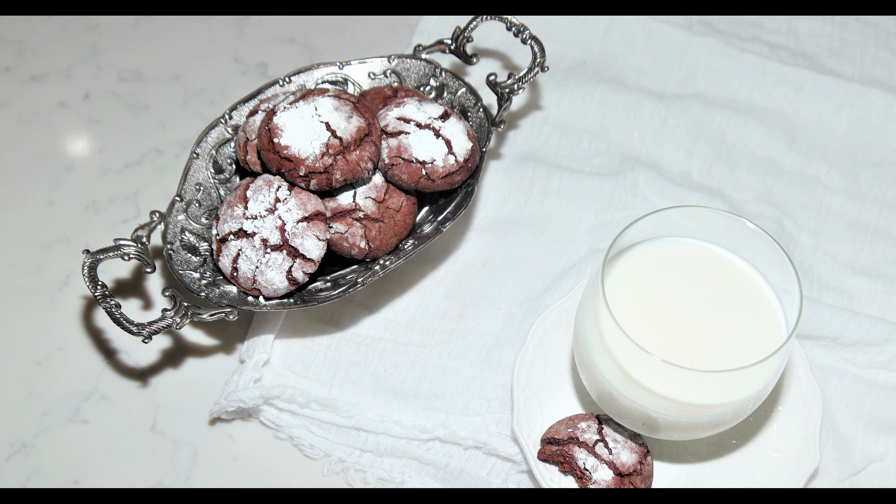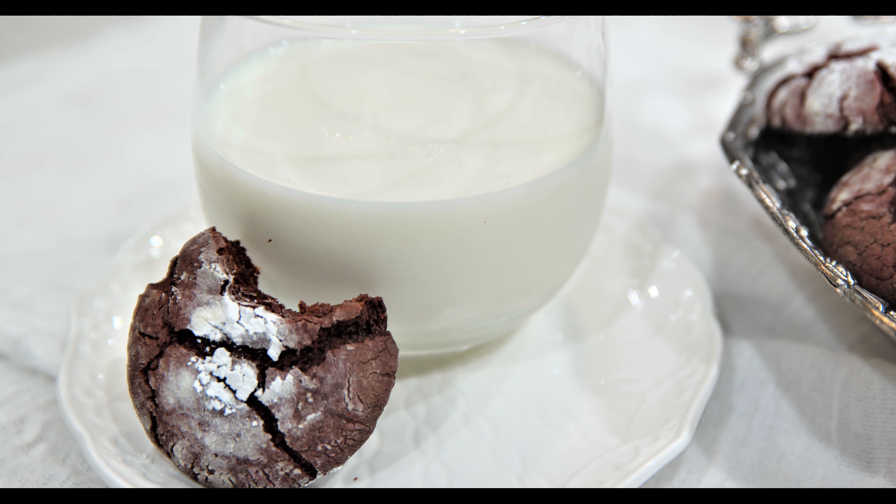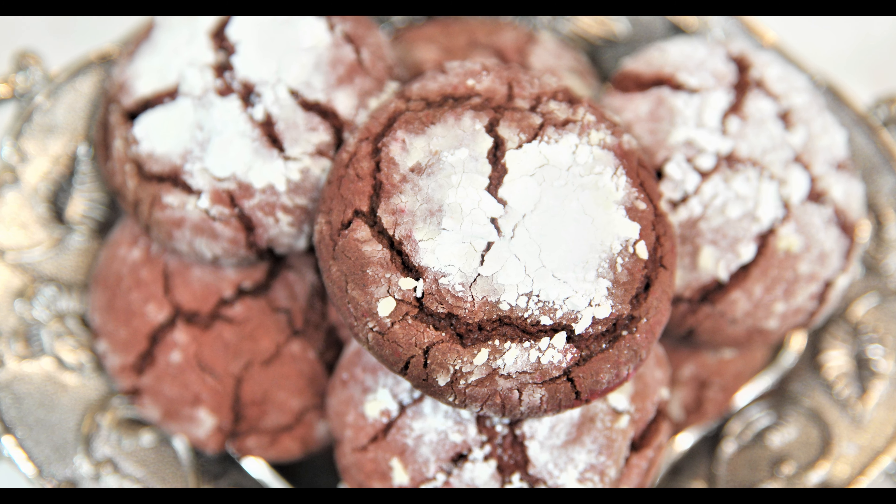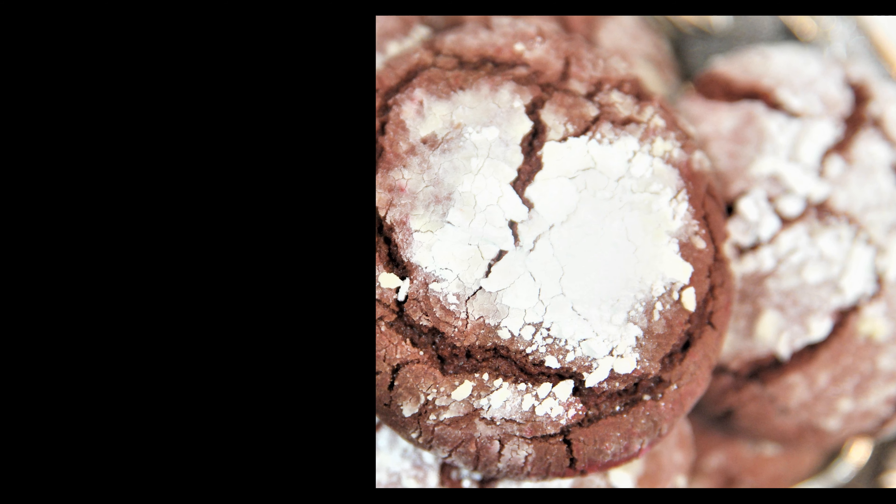We hope you enjoy these Christmas cookies. Thank you for watching and don't forget to hit the like button and make sure to subscribe to our channel. See you next time in our kitchen.